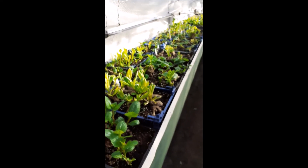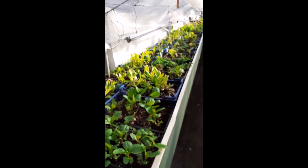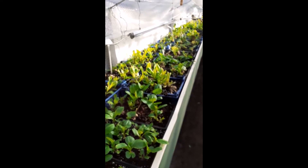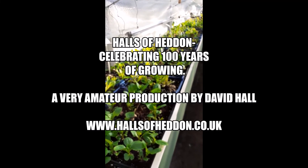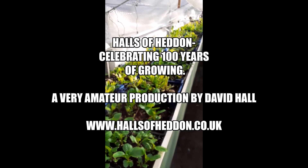I'm hoping that's been fairly helpful to you all in working out what's what and what your best option is. We're always here to help and we will do our best. And to all you dahlia enthusiasts, thanks for watching and happy growing.